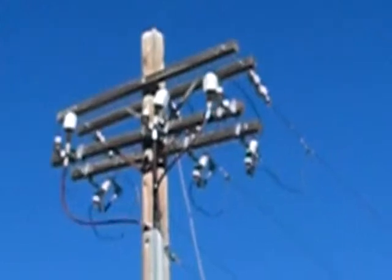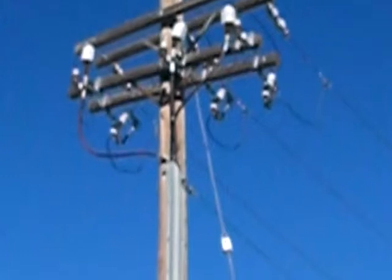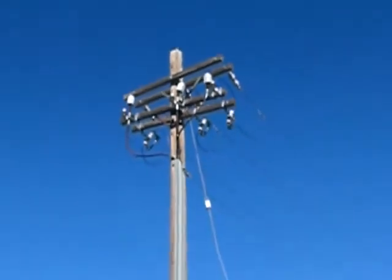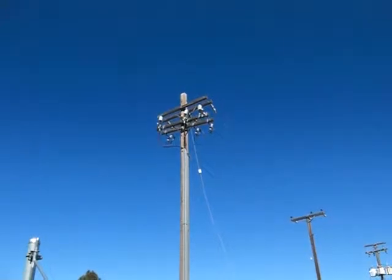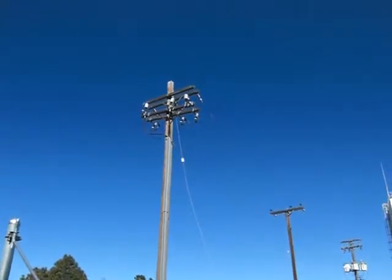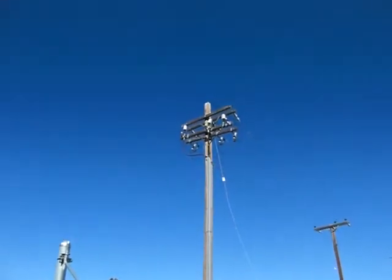There's an element inside the tube. I can see it, though I don't think it's coming out on the camera. From the tube, on the other side, you jump over. If you look at the cross arm with the big caps closer to us, that is known as a pothead — that's where the termination is for the underground cable coming in.